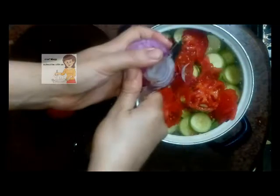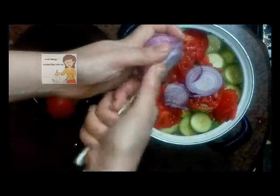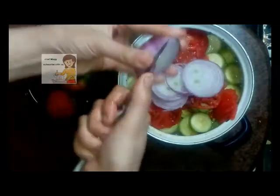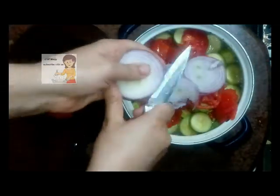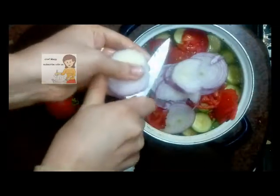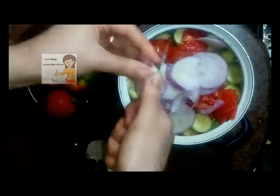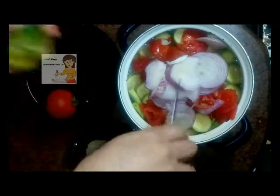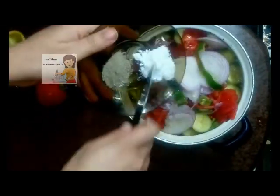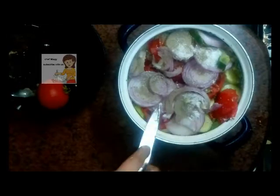I cut the onion into slices. Then I cut the green pepper, and add salt and black pepper, and put them on a low heat for about 30 minutes.